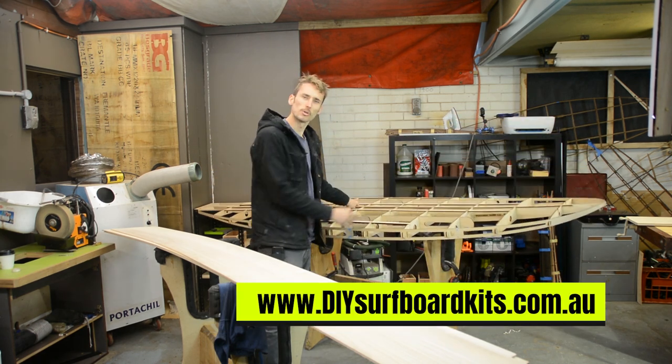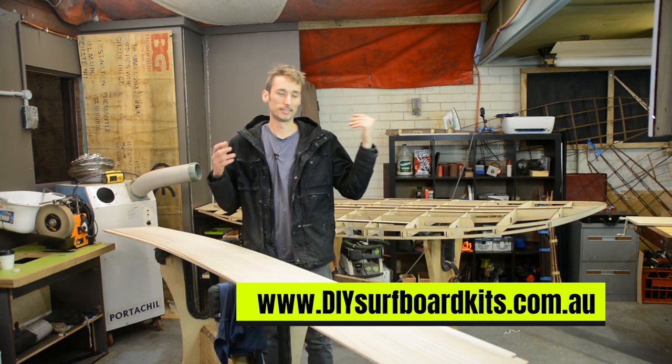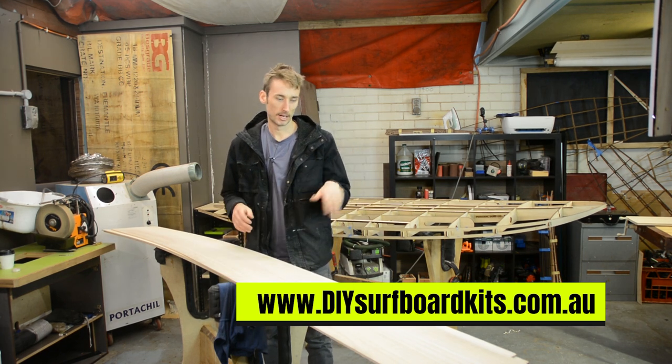However, it doesn't quite look like you could ride this thing yet, so we can only get one step closer to that day by attaching the bottom deck skins. From there we can move on to things like the rails, hardware, top deck, shaping, etc.